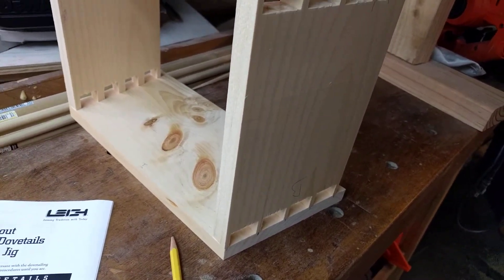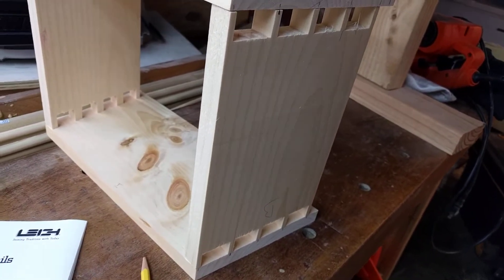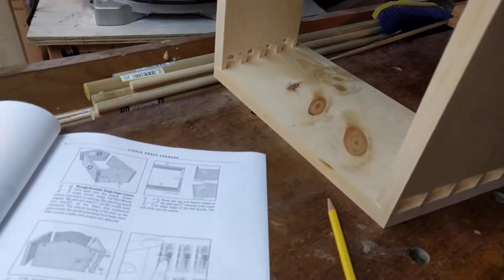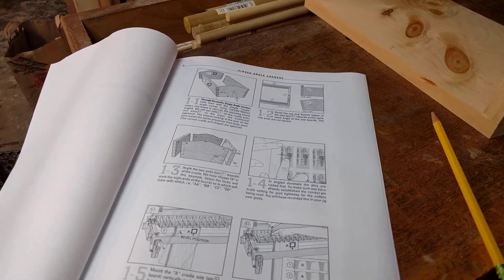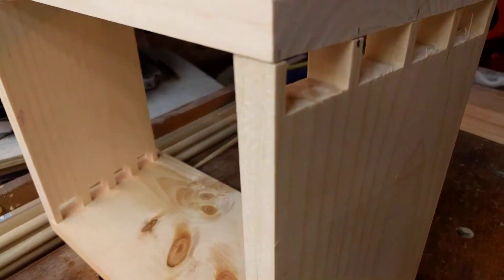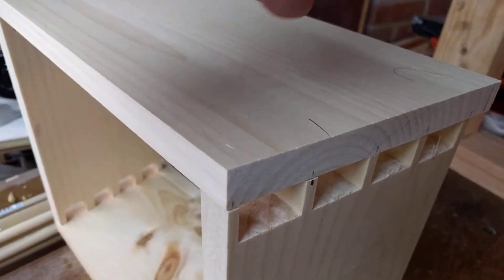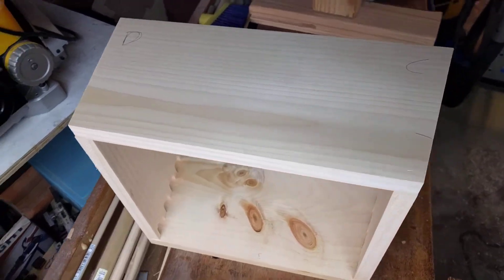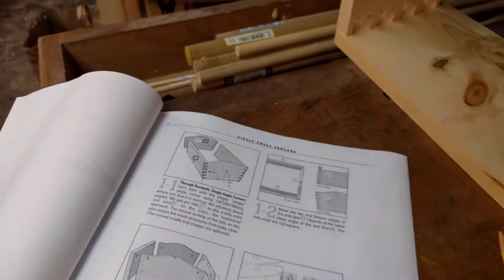I've already jumped ahead. I started yesterday — it was the last day of my vacation — and I went ahead and did the pins. Typically you're not doing the pins first; at least with the first simple unit you're actually doing the tails first — sorry, the pins, I caught myself there. So these are pins here, and the pins will receive the tails. The tails are going to go on the cradle, so this is the front of the unit.